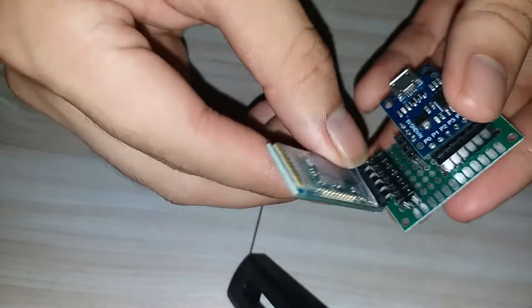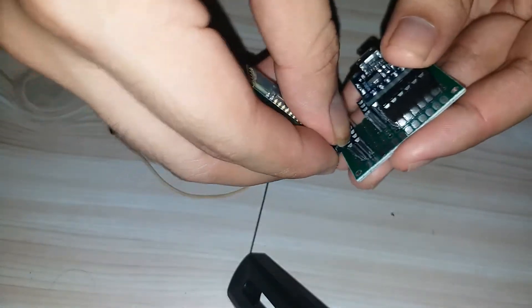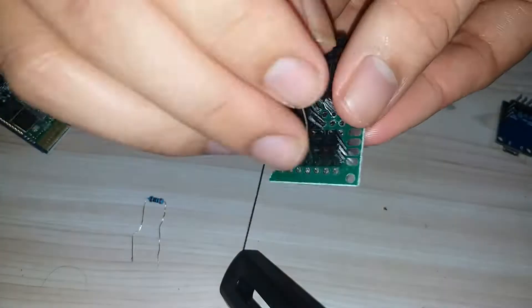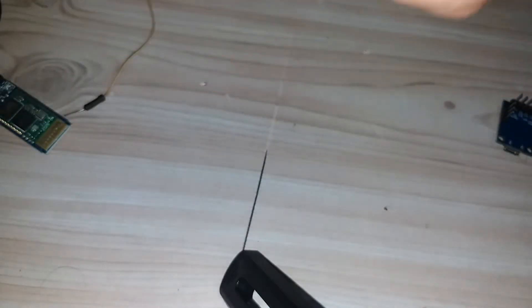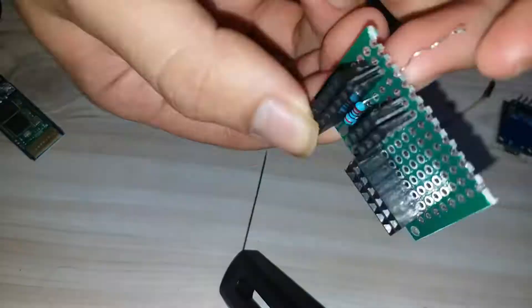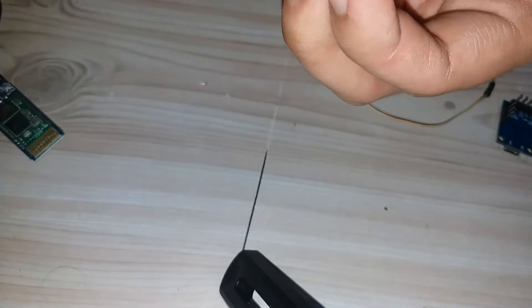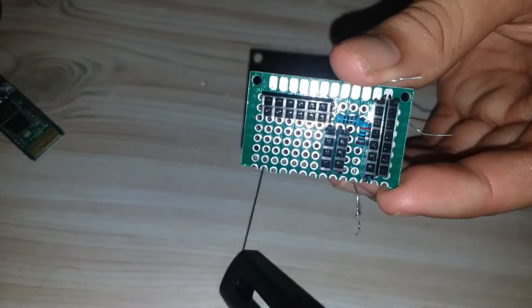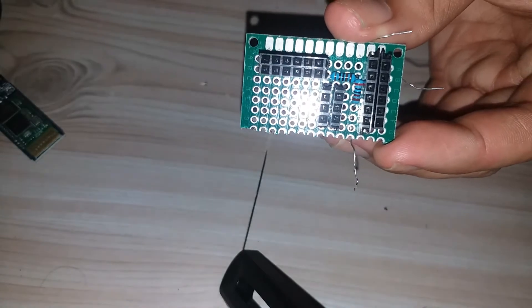I also added female pin headers for the HC-05 Bluetooth module. I also added a 1kohm resistor and a 2kohm resistor for the voltage divider to be soldered on the board.